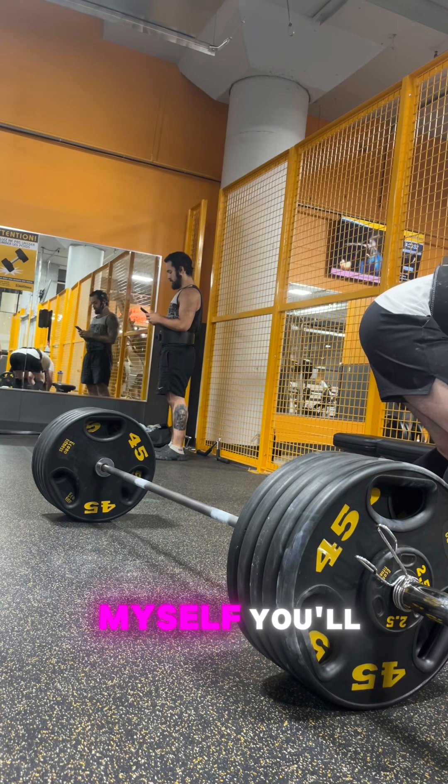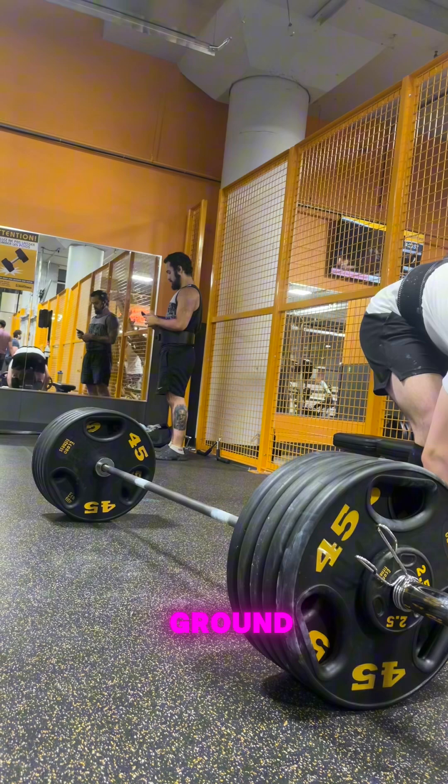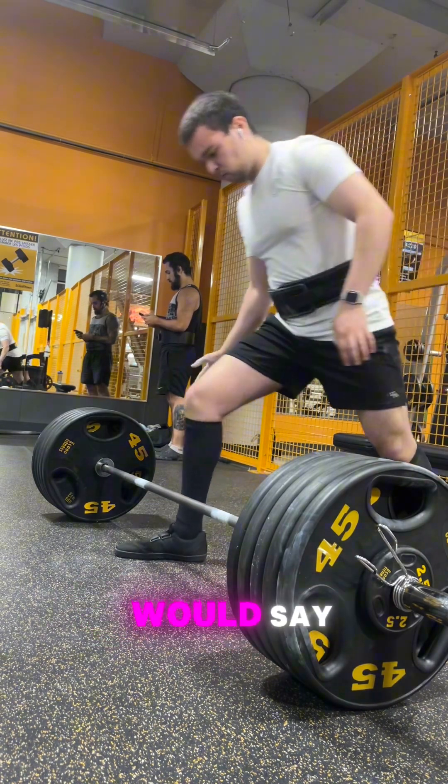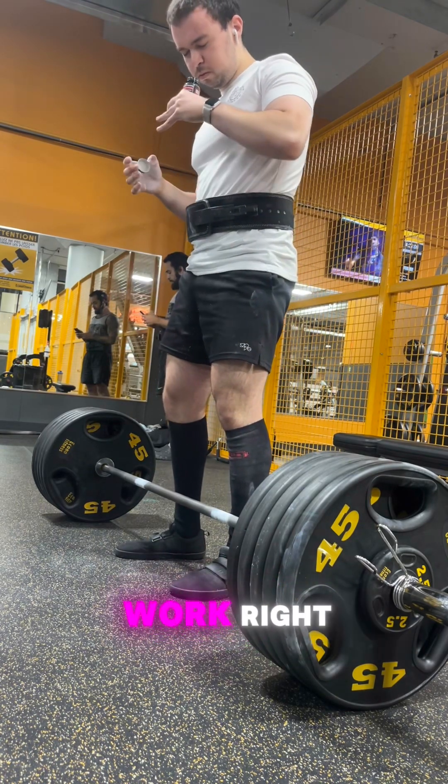I'll give you myself as an example — you'll be able to see in these videos here that my deadlift is fairly good off the ground, but I have trouble locking out. A lot of people would see that and say I could work on locking out by doing lower back work, by doing glute work.